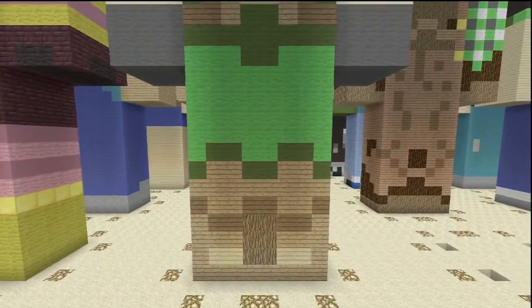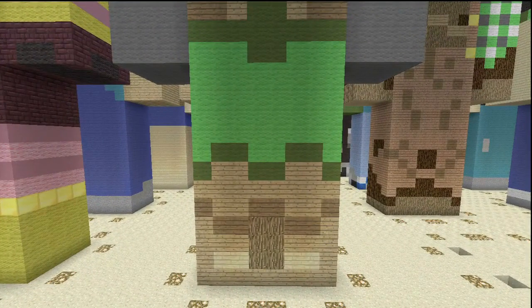Materials and detail time. For the legs, the feet area — pretty much the top half of his legs for the pants-ish area — it's lime with an outline detailing of green. Then the legs there are oak wooden planks, with oak wood in the very middle and a detailing of spruce wooden planks. And the very bottom there is birch wooden planks.